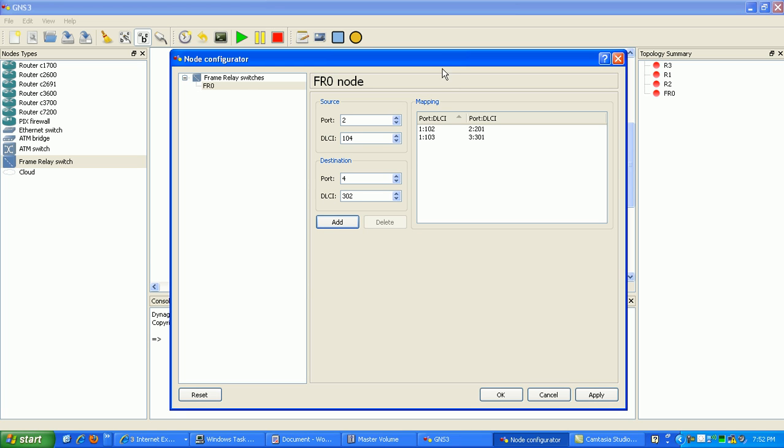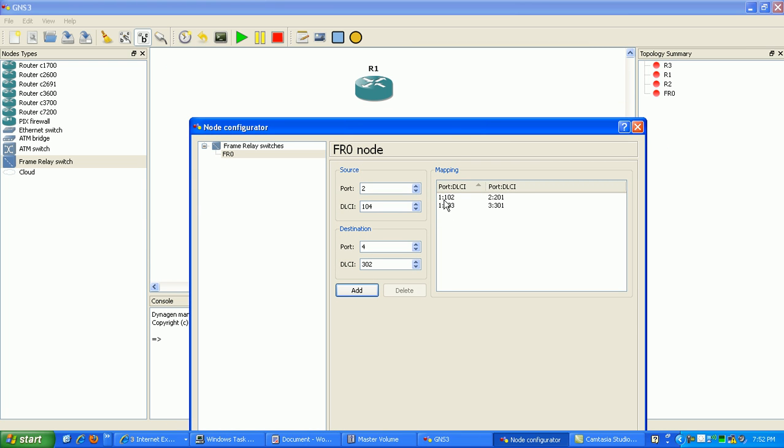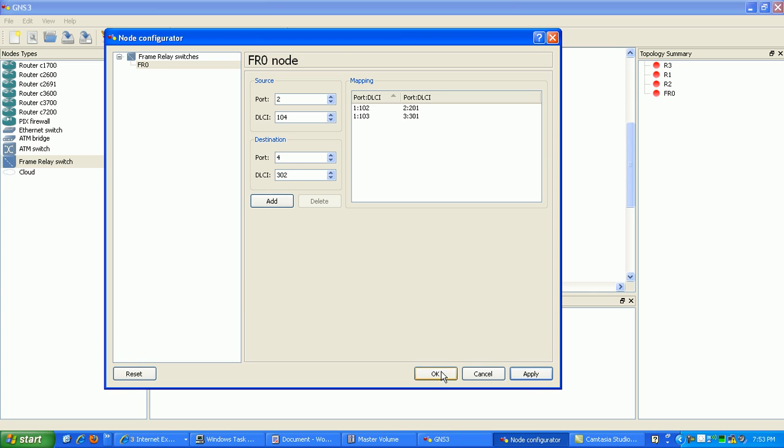And that's all I need. So now I have router 1 as the hub. As you can see here, it's got one port, which is port 1, and it's using DLCI 102 and 103 that it's mapped to. Router 2 is using port 2 and it's going to be mapped to DLCI 201, so it's mapped to router 1. And then we have port 3 used by router 3, using DLCI 301. So that's it — go ahead and hit OK.